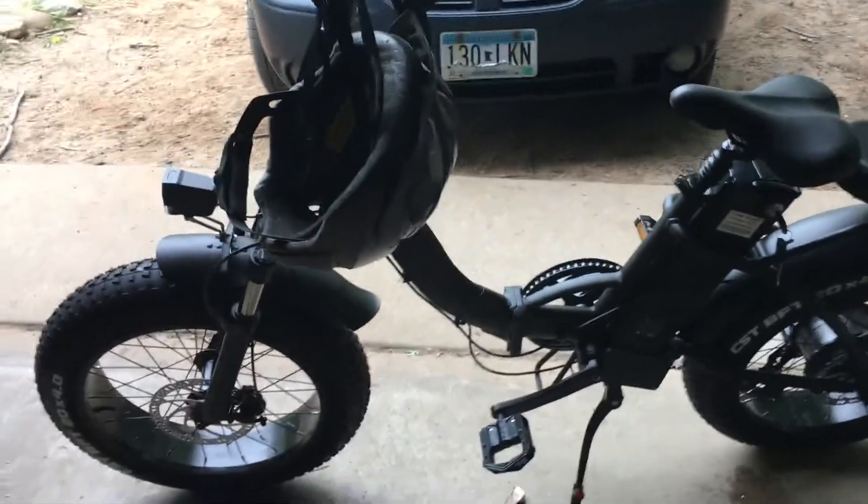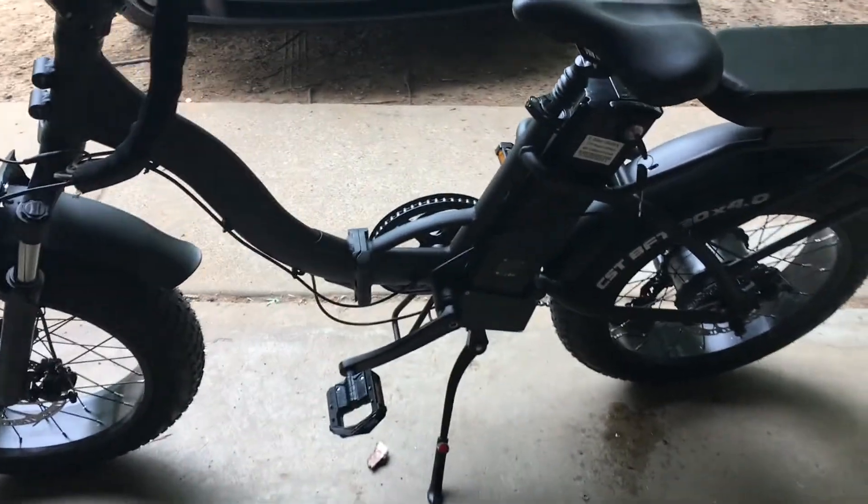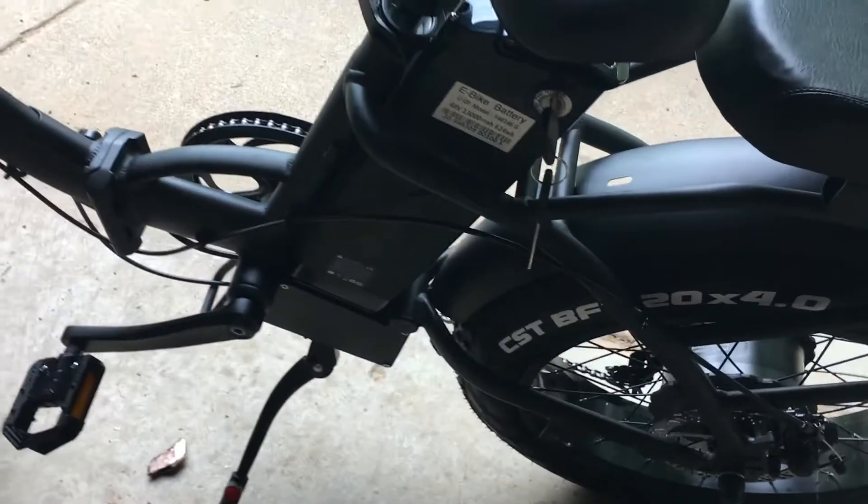Let's go ahead and unbox it. Here it is, opened up — everything is packed well, doesn't look like there is any kind of damage. We got it put together and it did not take that long, except for one little part.